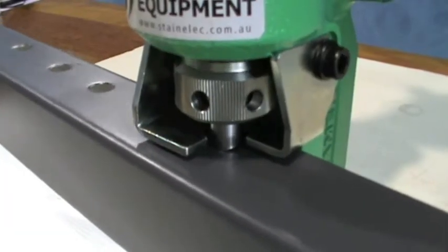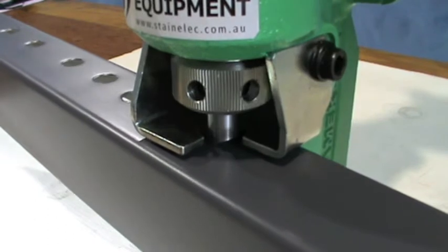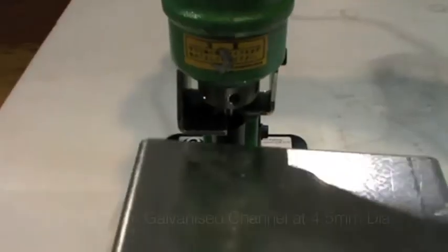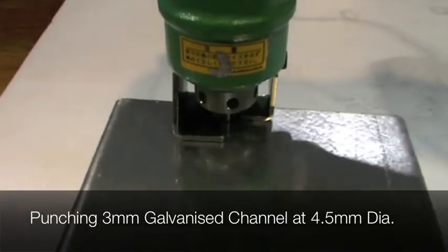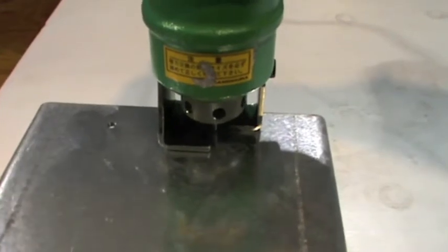This unit is powered by a double insulated Hitachi 420 watt 230 volt electric motor. The hydraulic operation system helps achieve a clean hole on both sides of the material within three seconds, without any burr removal required after the punching operation.